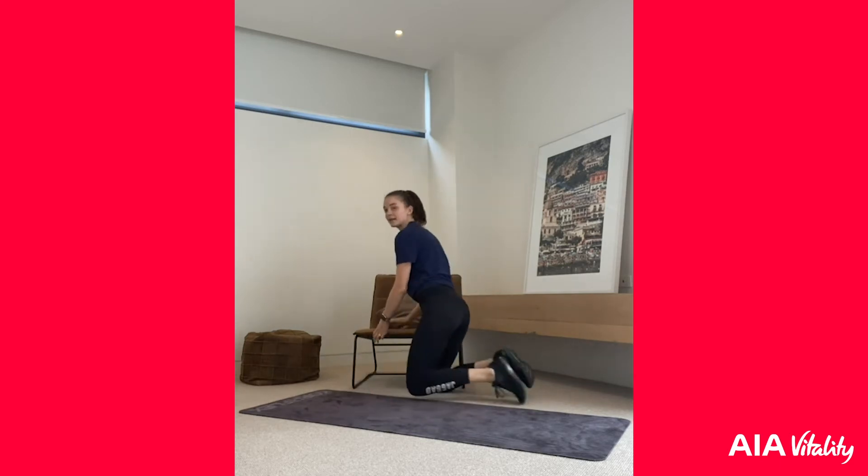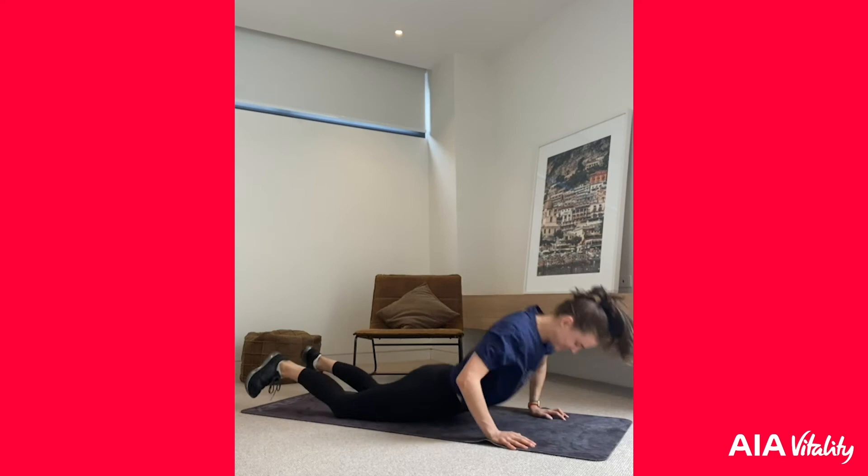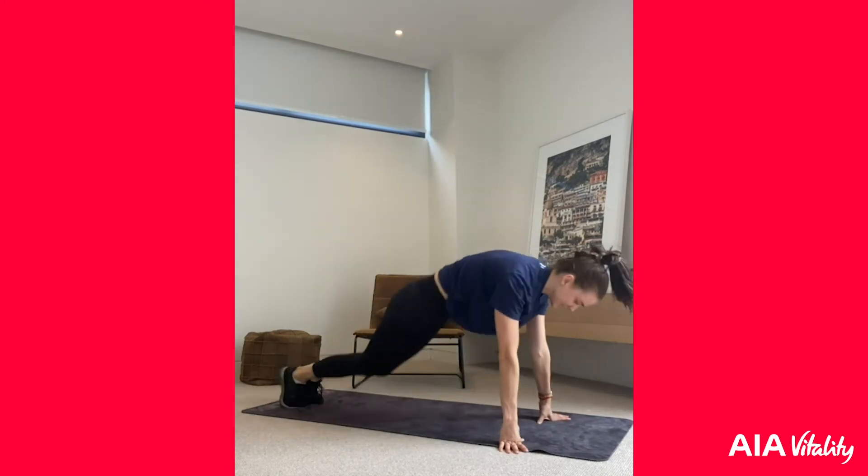We're going into a tricep dip — get your chair. We're coming down and up on the chair. If you want to make this more difficult, you can stretch your legs out, but I'm going to keep my legs bent. Dip down and back up. Five more seconds — three, two, one! Let's go straight into the burpees. Remember, you have to keep going to that number you got at the start.